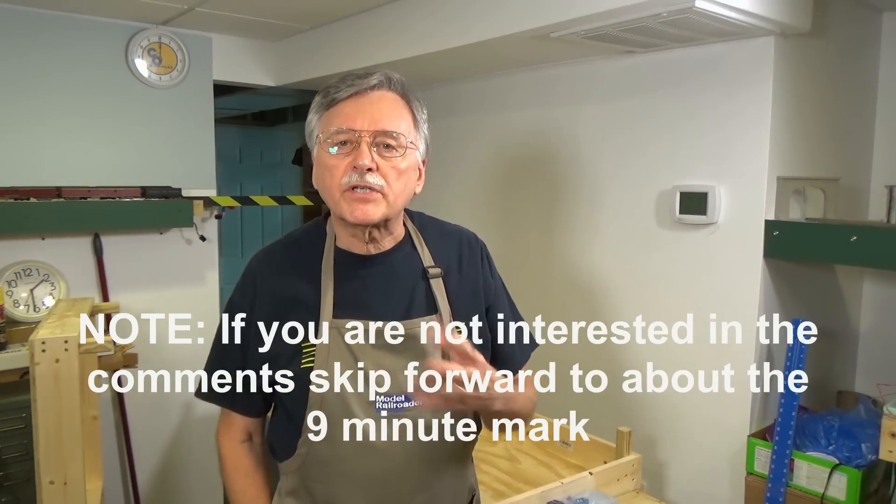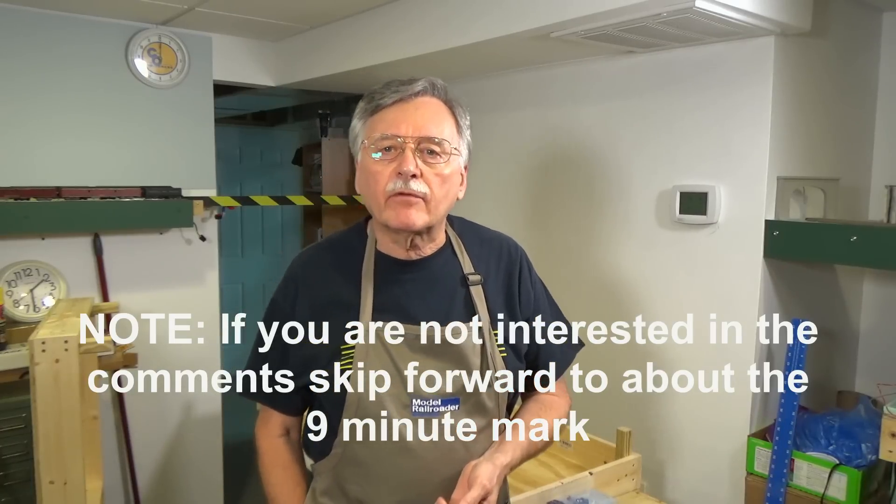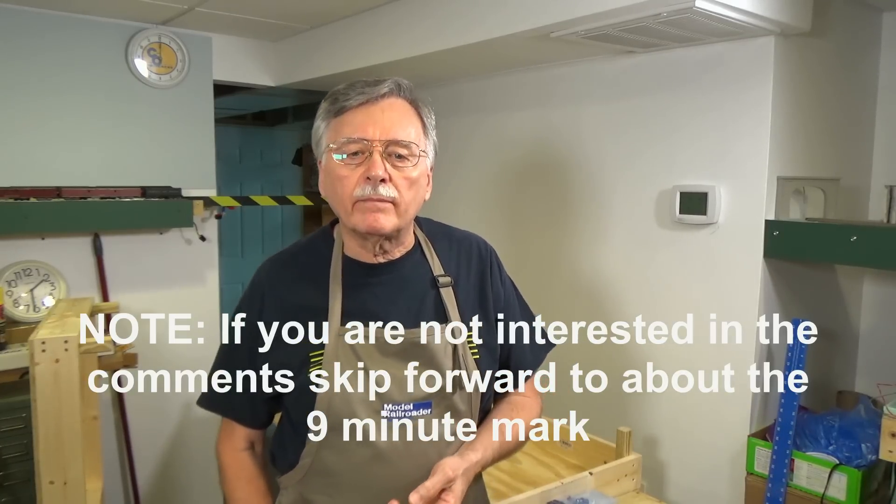What I want to do first is talk about the comments that came in after the last video on building a baseboard. They basically covered three general topics: one dealt with using plywood versus dimensional lumber, another dealt with screws versus glue, and finally one on using foam alone instead of foam plus plywood.